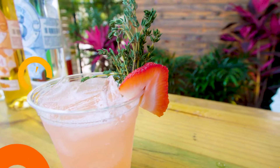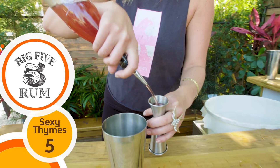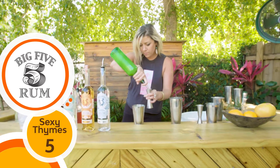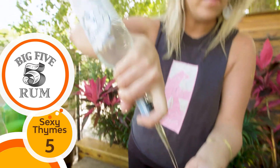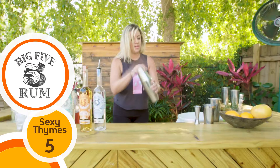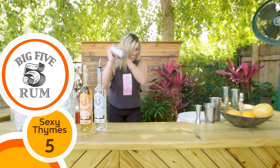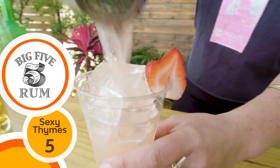So this is the sexy times five. It's made with an ounce of homemade strawberry and thyme syrup, an ounce of fresh squeezed lime juice, and two ounces of Big Five Silver rum. Shaken, poured over fresh ice with a strawberry slice and some sexy tap.